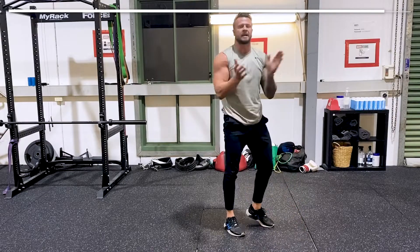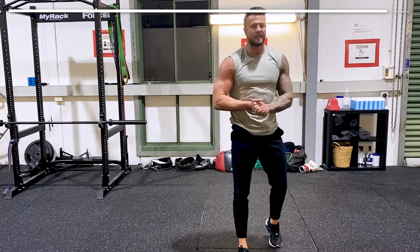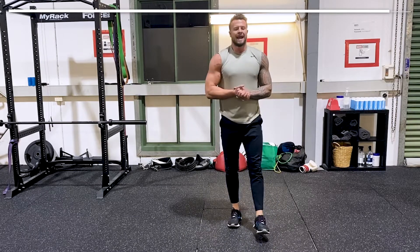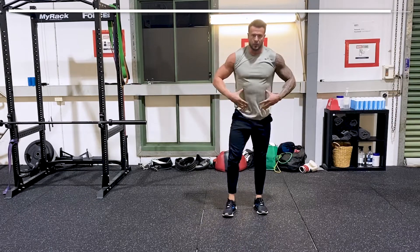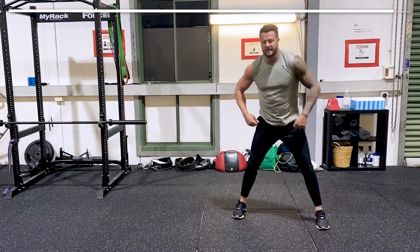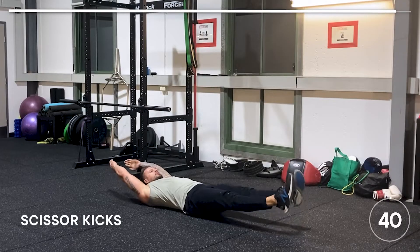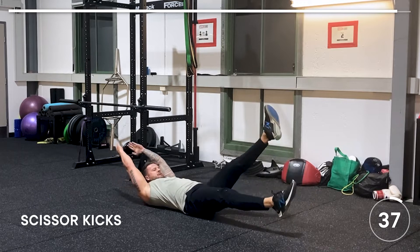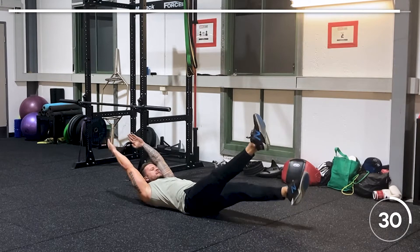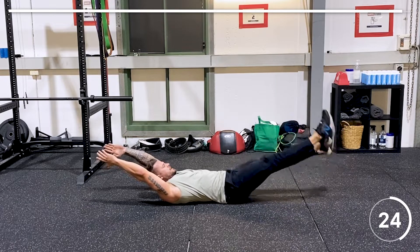Stand up tall — 40 seconds done. Last exercise after the 20-second rest is scissors: feet off the floor, arms behind your head, out straight. This is a real good big core burner to finish. Are you ready? Here we go — arms up, feet off the floor, and scissor. Chin on chest, arms by your ears, feet off the ground, core engaged.